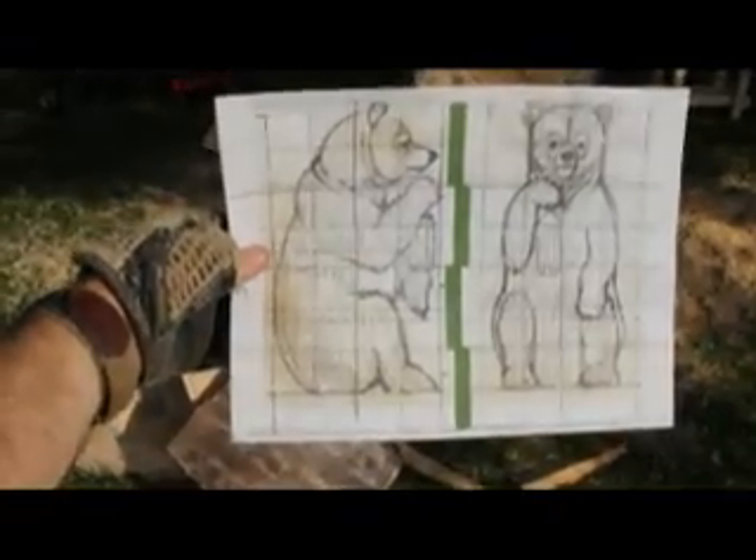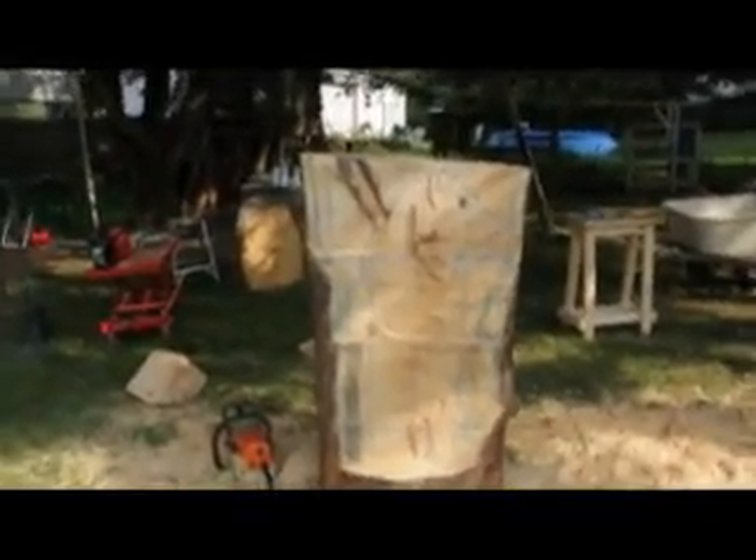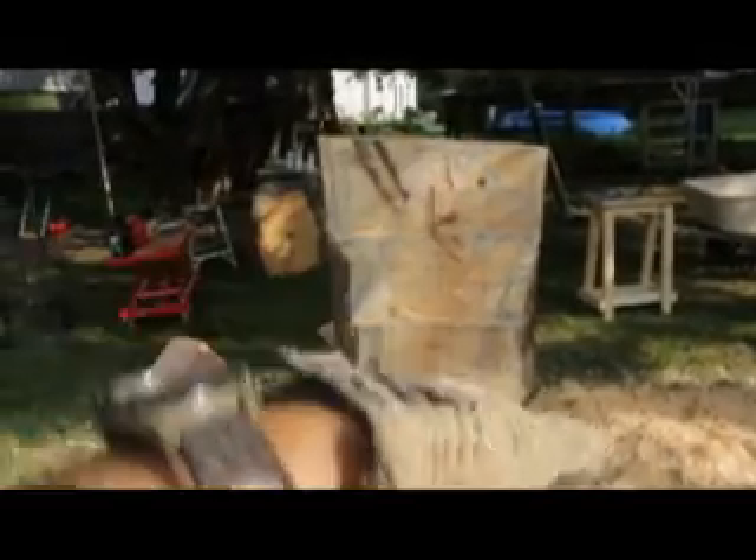Here's our profile sketch and I've drawn it onto the log. I'm just going to start blocking this out now, cutting out these negative spaces here. And let's see how it turns out.